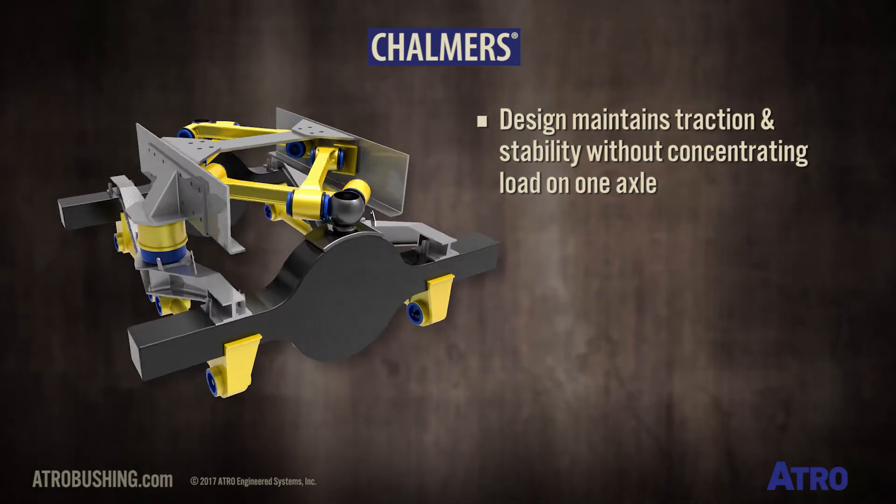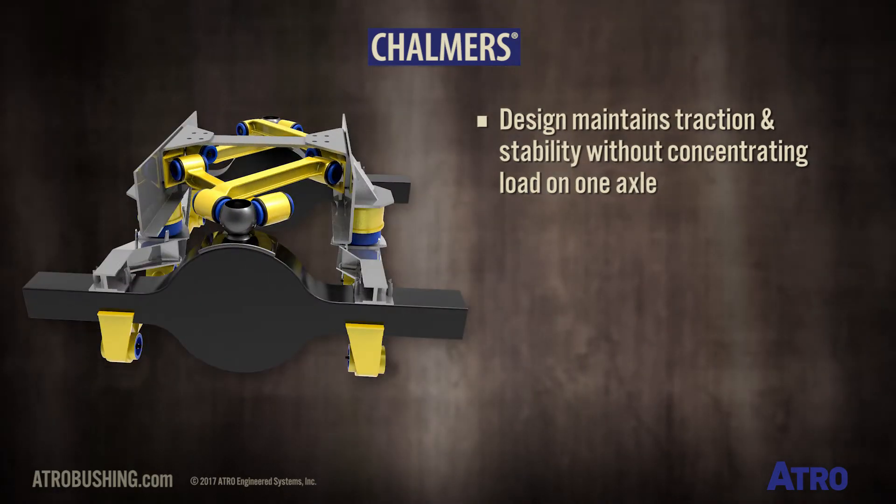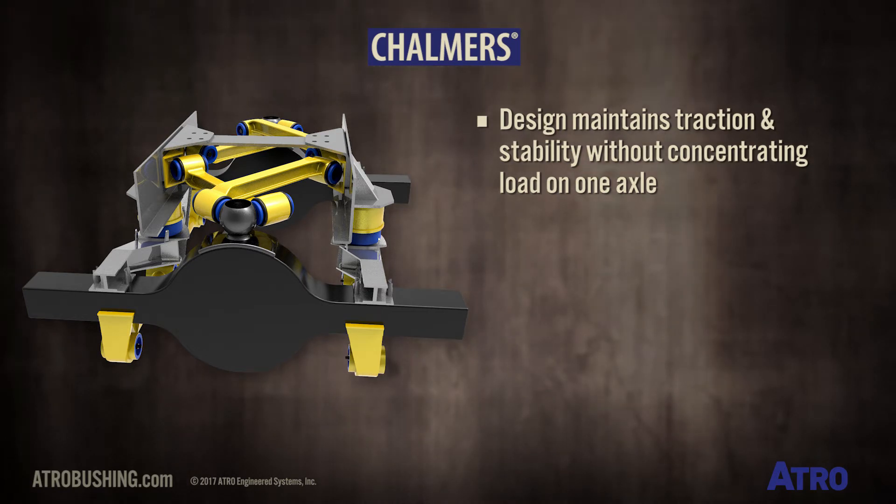This suspension design maintains traction and stability, because load is shared evenly without concentrating load on just one axle.